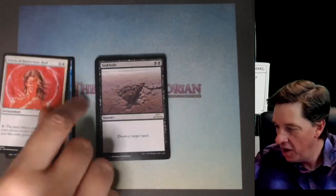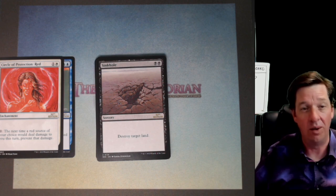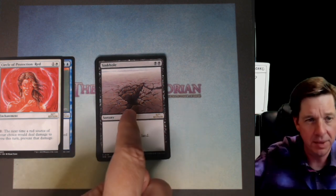Shirtless protection. Oh hey — a Sinkhole! That's where you like to give it to him. I'm going to give it to you in your sinkhole next game, bro. Bam. Sinkhole.